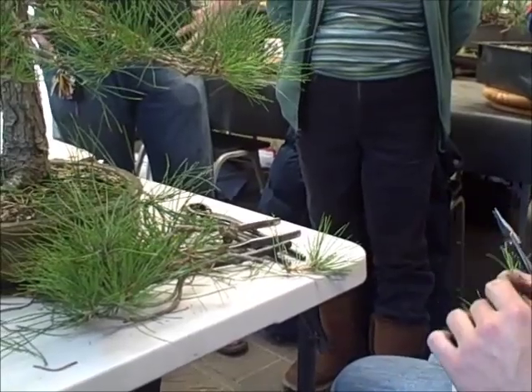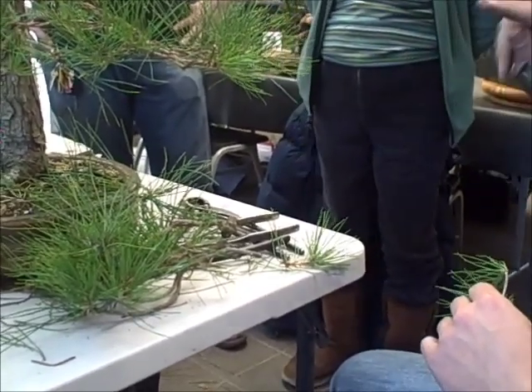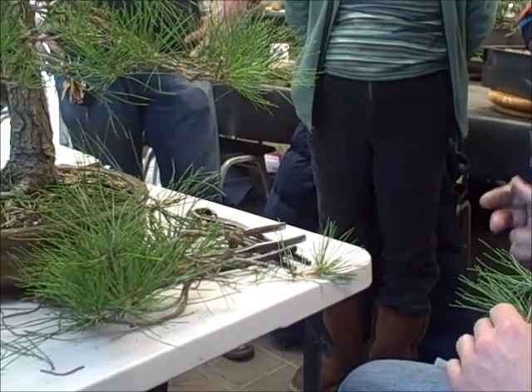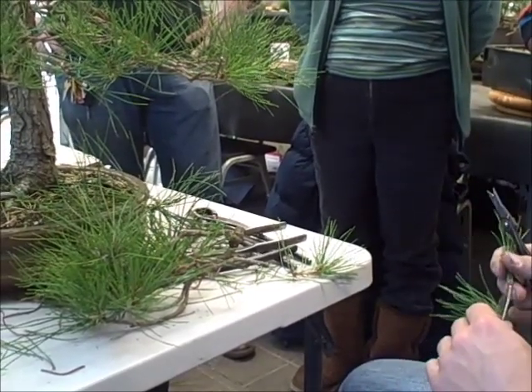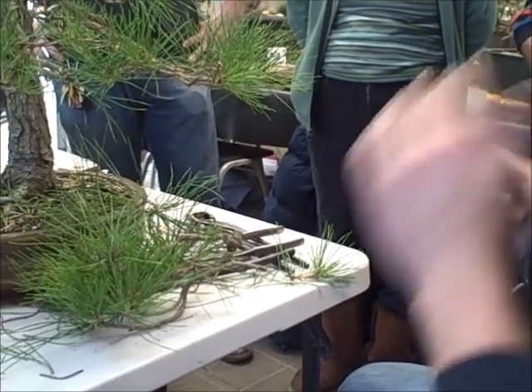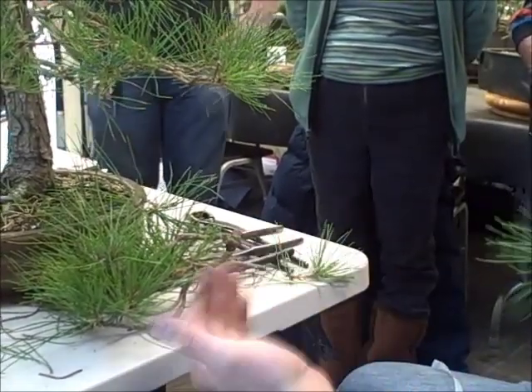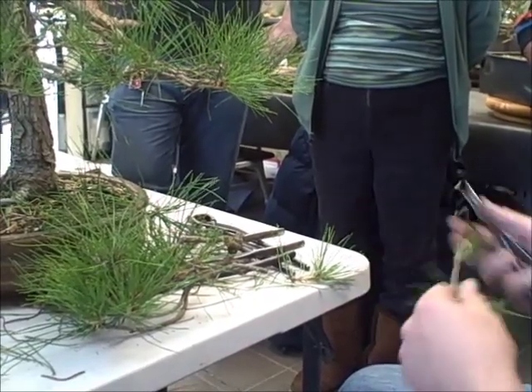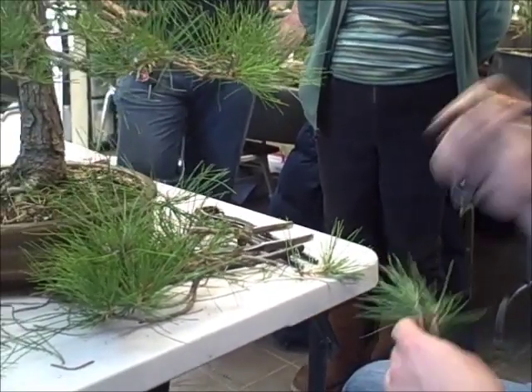In contrast, if you graft in the spring, you can't set them out in direct sun immediately — they'll fry the graft. So you either have to provide protection from sun and wind, or protection from freezing. But the fall grafts tend to take off better and they tend to be more successful.